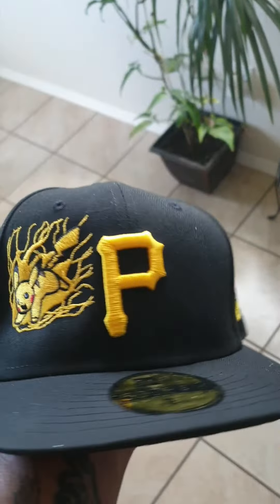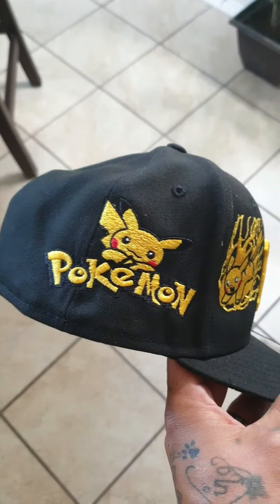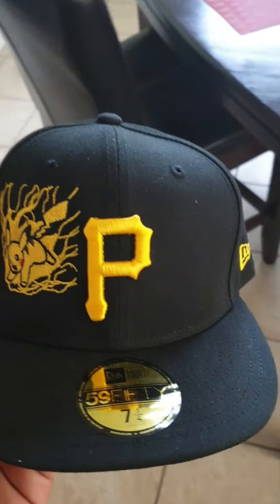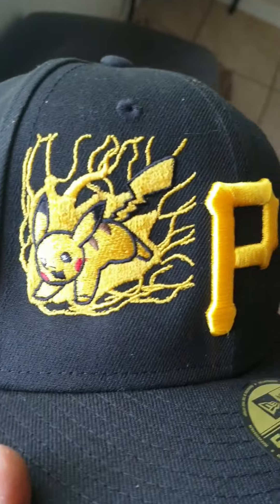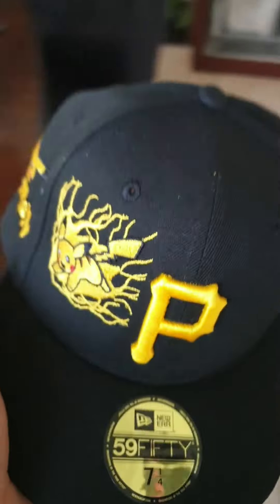Don't get me wrong, they are a little bit pricey. I think I got this one for 120 bucks. I mean, granted, you're paying pretty much for the logos because these hats are like 35 to 40 bucks at the most. So you're not really paying too much for the hat — you're really paying more for that customization.